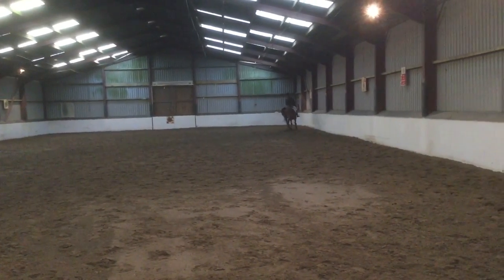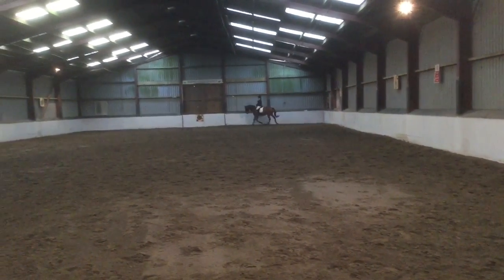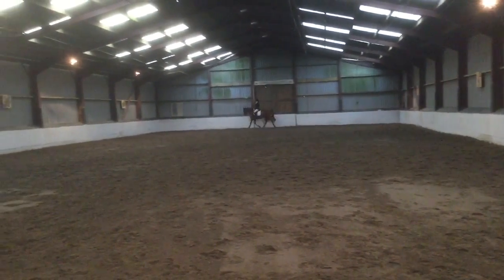K, A, F, working trot. F, X, H, change the rein, show some medium trot strides.